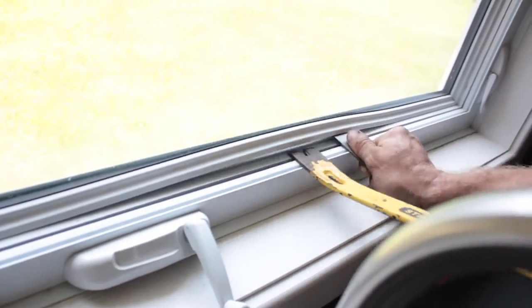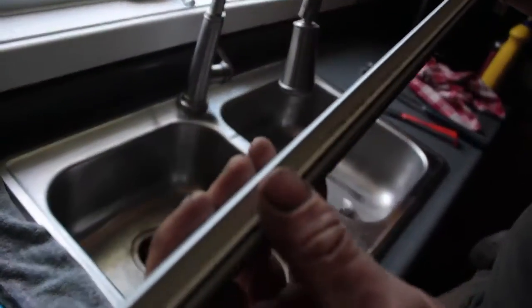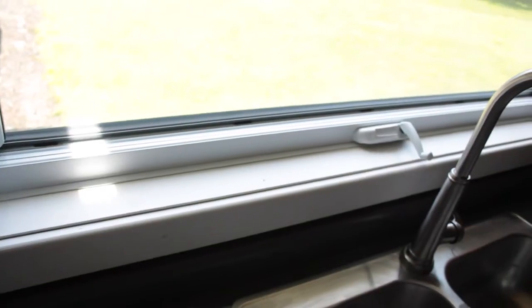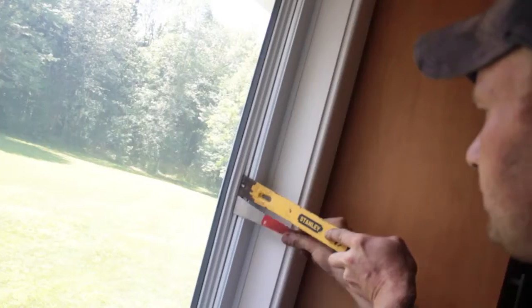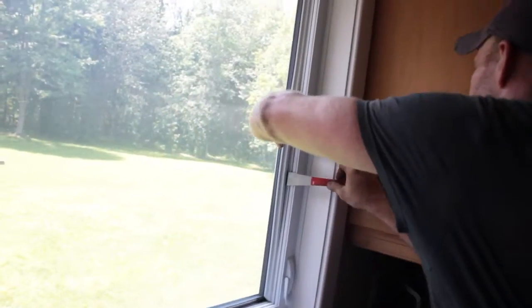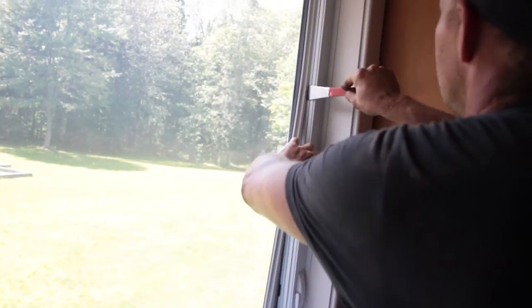You can see how the strip works — it's just a little T that fits in a groove. You really have to be gentle but yet forceful when pulling those up. You want to do this in warm weather; don't do it when it's cold because everything's tight and contracted, and there's a better chance of breaking the plastic or breaking the window.